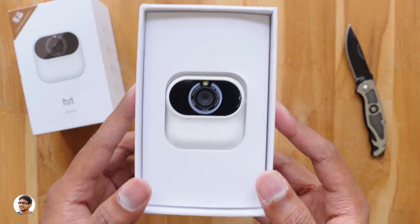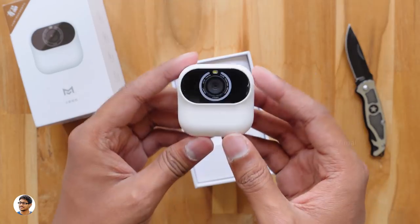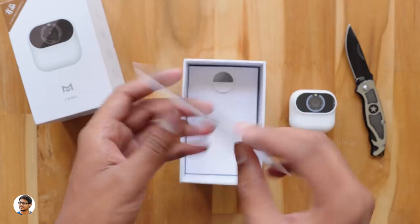On opening the box, we've got the Xiaomi smart AI camera at the top. Wow, this thing is small — looks really cute. It comes only in white color. Let's see what else we get in the box.